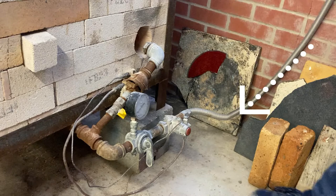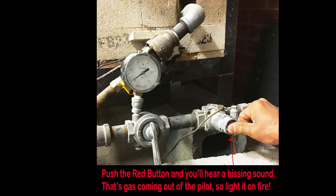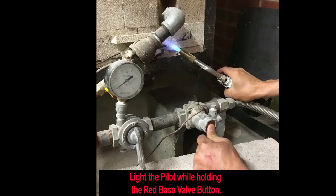So there's gas coming down this main line here, but it's going to be stopped by this basal valve here, which is a safety device that will not let gas pass through unless it's safe to do so. In order to activate it, you must first push this red button here, and you'll hear a little hiss coming out of this right here, which is the pilot light. So then you will light that pilot light on fire, which will heat up a little thermocoupler. Here's another view where you see my thumb pushing the basal valve red button, releasing a little bit of gas coming out of the pilot, and I will light it with a blowtorch while holding the red basal valve button.